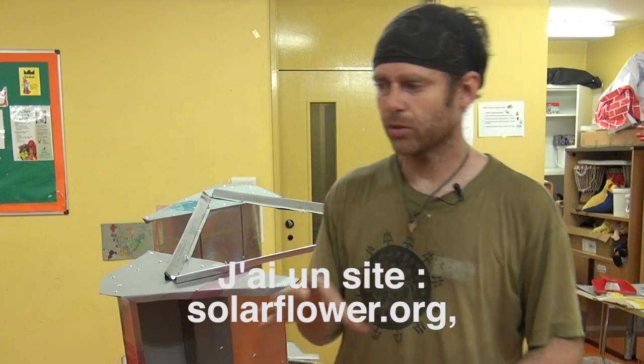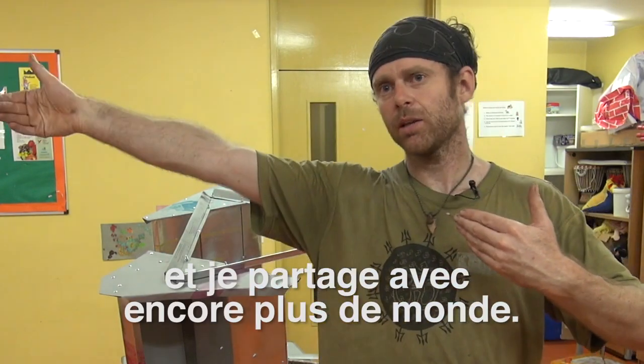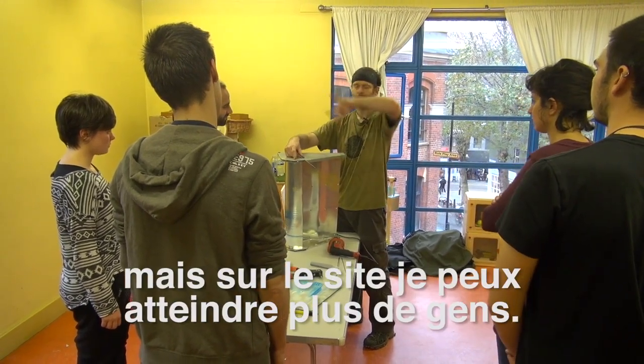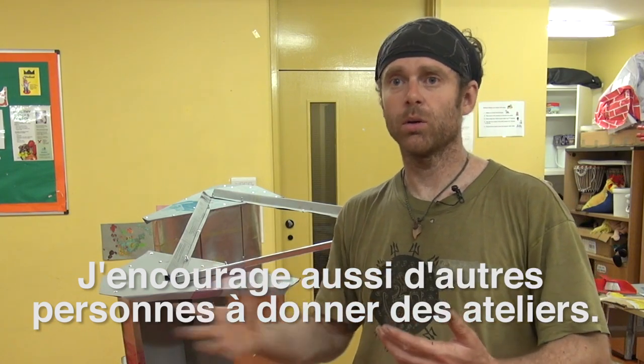There's the website, solarflower.org, where I have full construction tutorials, so that reaches further than I can reach physically. Face-to-face is more effective, but I can reach a lot of people through the website. I also encourage other people to give the workshops as well.